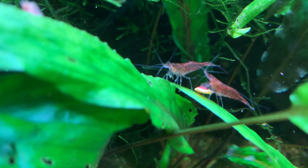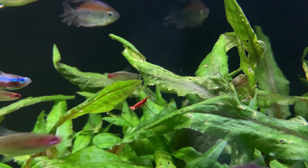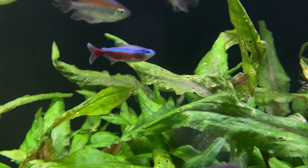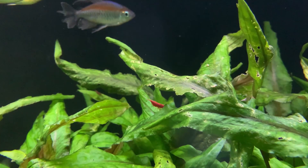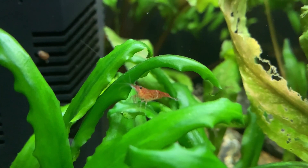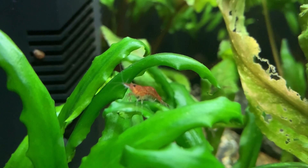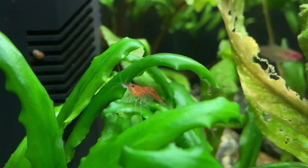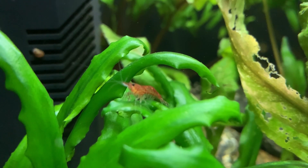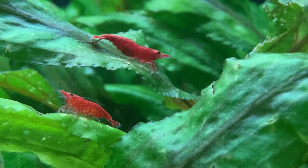Now we know why we should carry out frequent partial water changes in our shrimp tanks, let's discuss how best to carry out those changes. When I do a water change on my fish tanks, I just hook up a hose, drain out the water, then refill. However, if I use this technique in my shrimp tanks, no end of shrimp would get sucked up the hose and end up down the plug hole. Instead, I use a hose with a sponge over one end. The sponge allows ample water to pass through, yet prevents the shrimp from being sucked up.